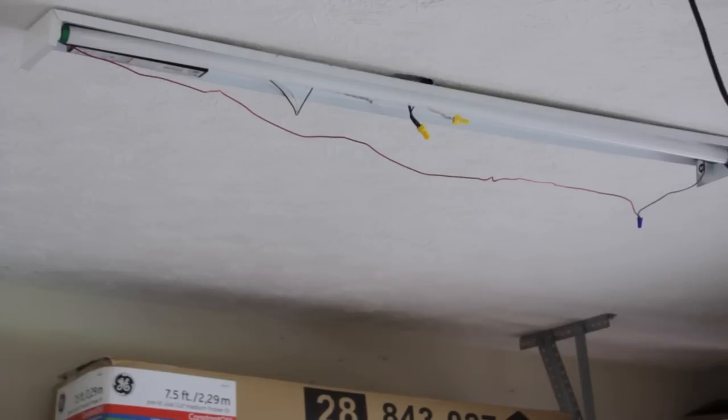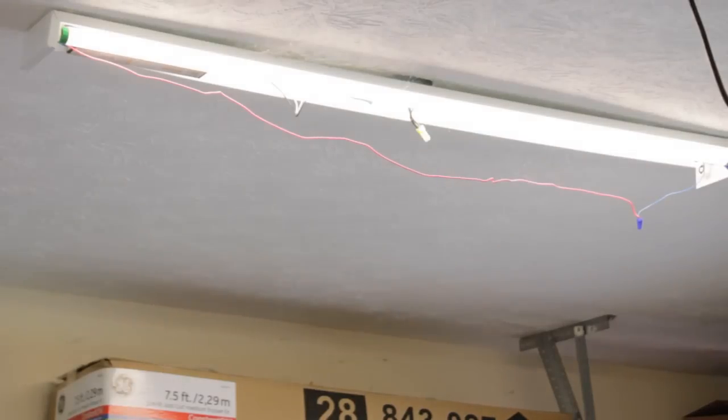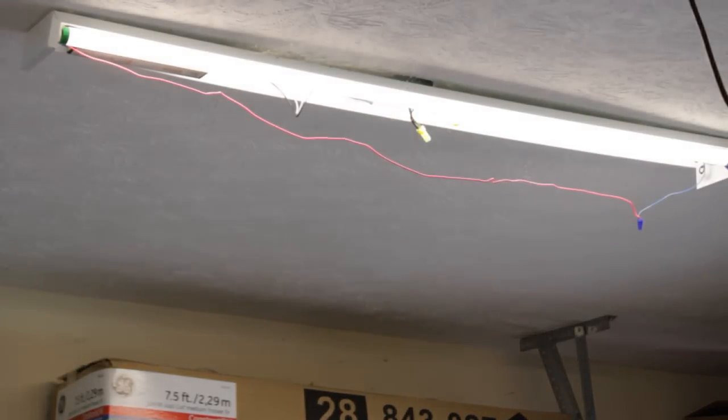I took the liberty of installing one of the bulbs back in just to see if we can get this guy to fire up. So let's see what happens — oh, there we go, it works!